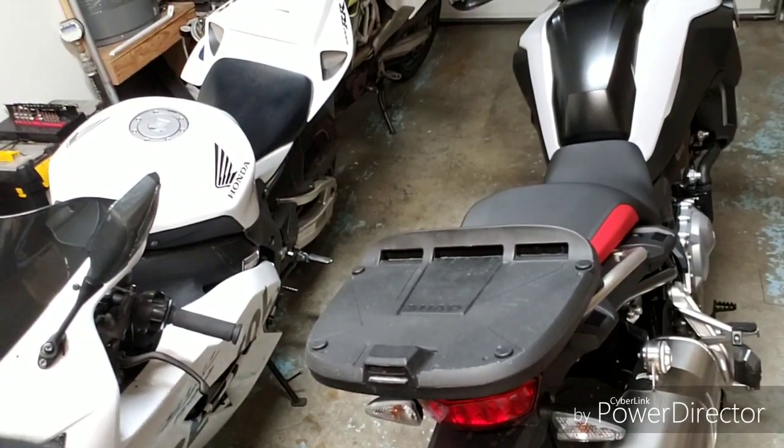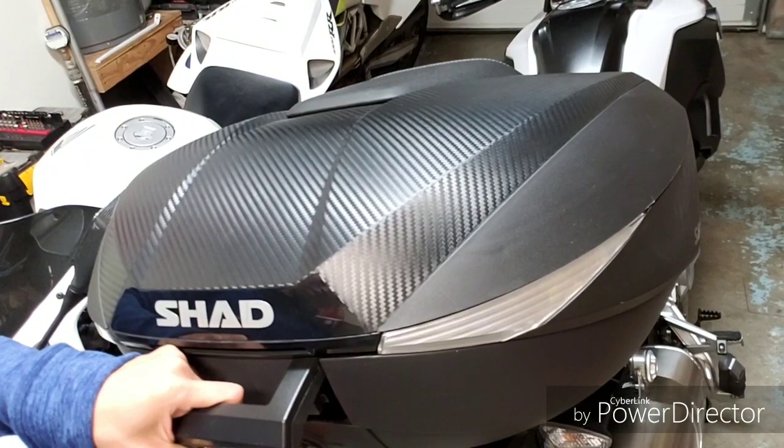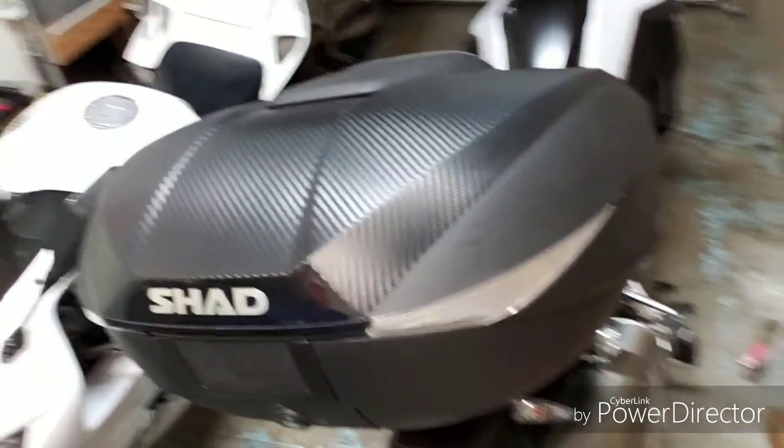That's what it looks like — quick release. And this is the SHAD 58 expandable.